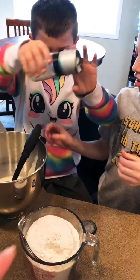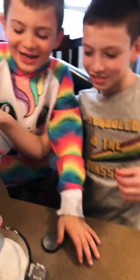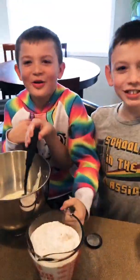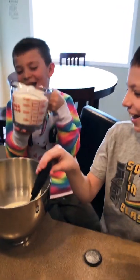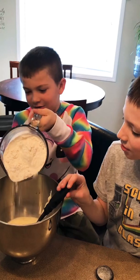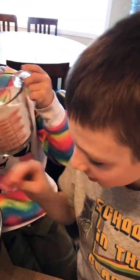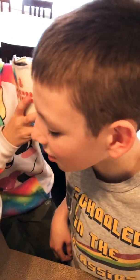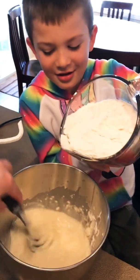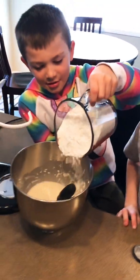Just pour it out, you're gonna spill it everywhere. Two cups - two cups, not four. Whisk really good. I still see sour cream everywhere.